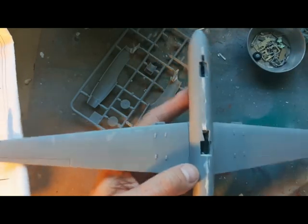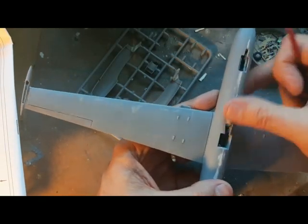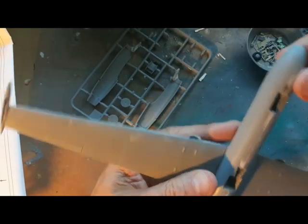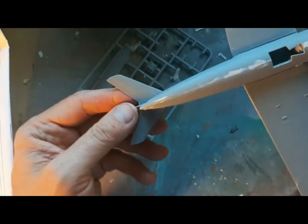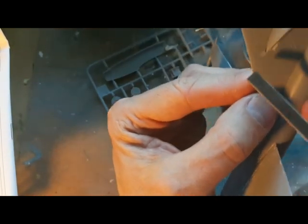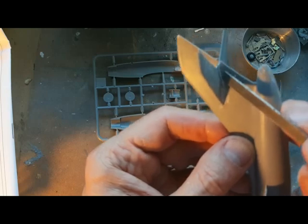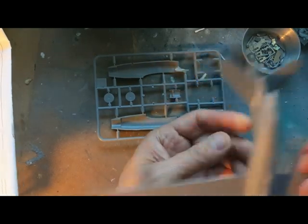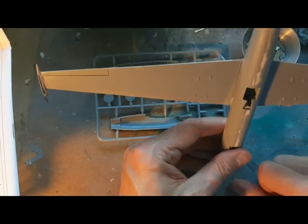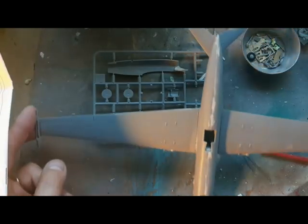Even by my slightly masochistic standards, the fitting of these engine pods is a whole new level. I built a Yak 27 Mangrove before with similar issues, but I actually think on this one the fit is even vaguer. It's going to need shim plates, a shed load of filling, and a thickening piece to bring the rear end level with the trailing edge of the wing. The location tabs on the underside of the wing are these little nodules - conformance to shape is questionable in every possible respect. There's also a stress fracture line developing here that I'm keeping an eye on.